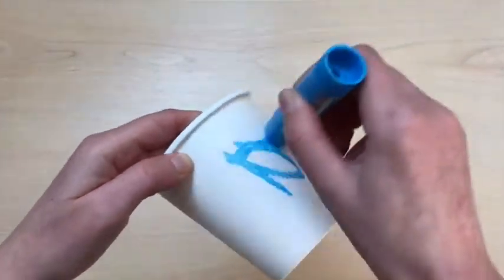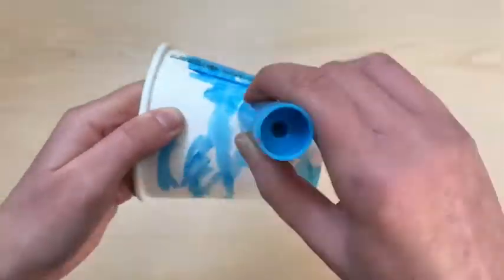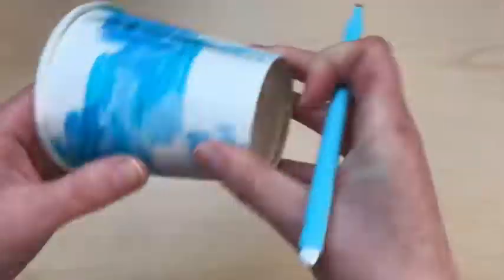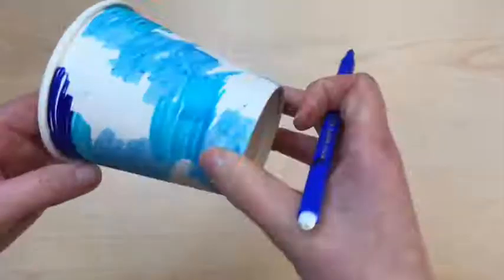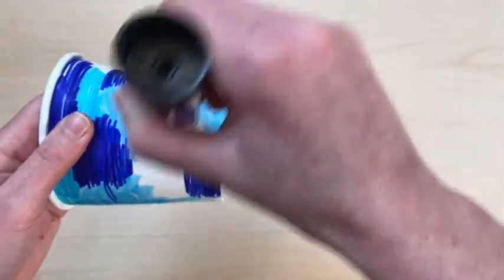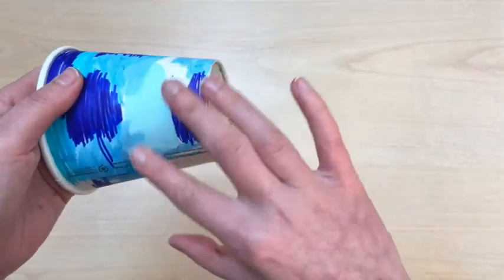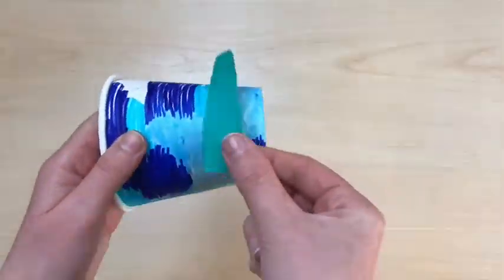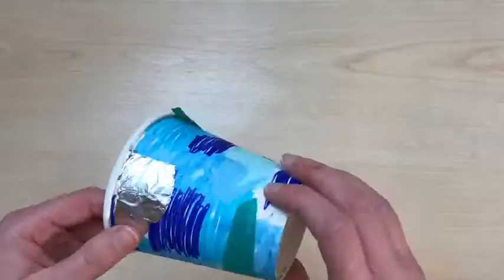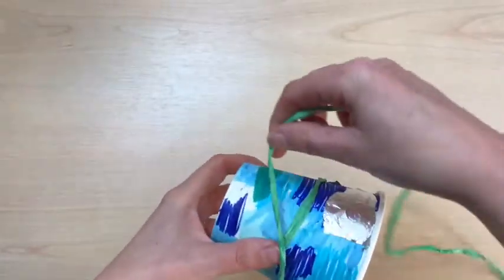I'm going to decorate my drum using blues and greens so it looks like the sea. To start you can use pens, pencils or paint to cover the surface of your paper cup. To add texture, you could use sticky glue to attach pieces of tissue paper. You could add tinfoil to make your drum sparkle.